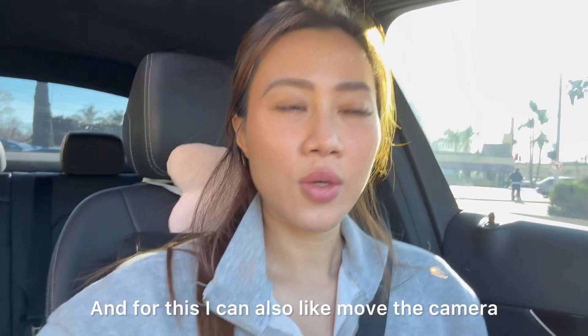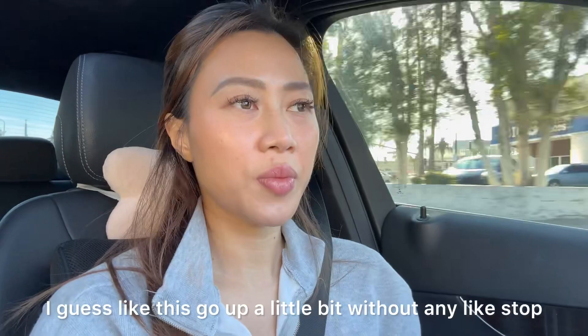I can turn here. For this, I can also move the camera — like go up a little bit — without stopping the car, because it's just really convenient.